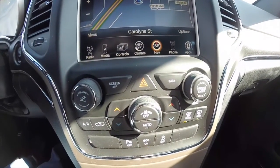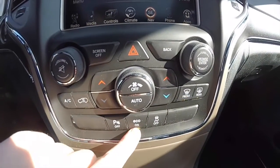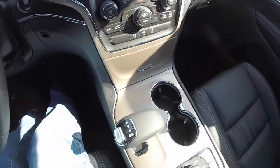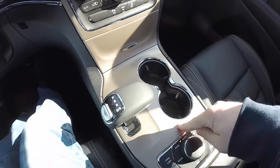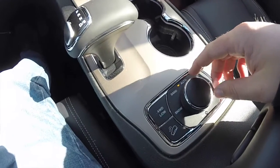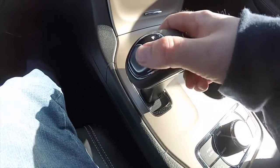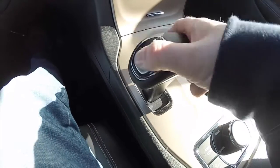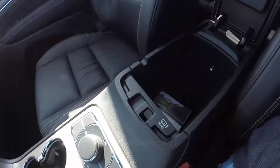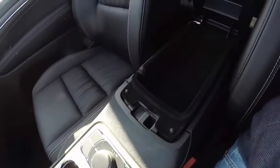Moving down, you have redundant controls for climate and audio, as well as your parking sensors, eco mode on and off, and stability control. The center console has the Jeep Moroccan sand accents and illuminated front cup holders. You also have your Select Terrain controller with 4 wheel drive low mode and hill descent control, your e-shift controller, and illuminated two-level storage in the center console.